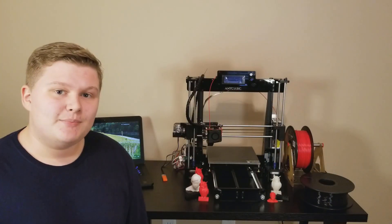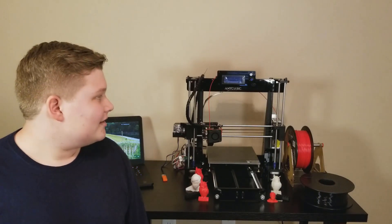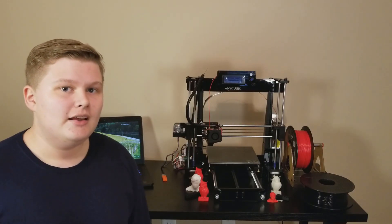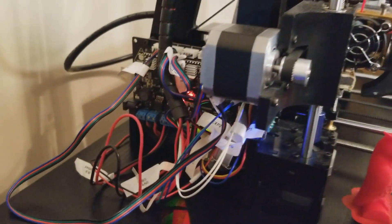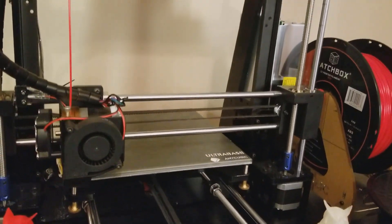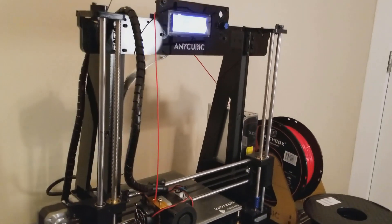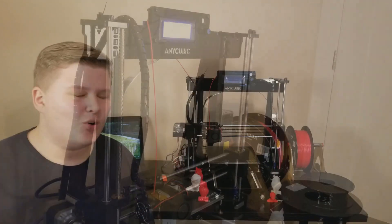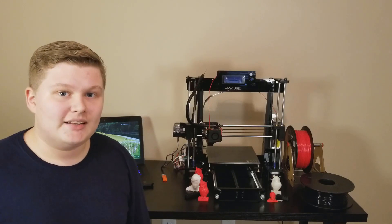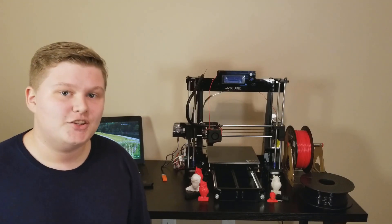This 3D printer is based on the Prusa i3 open source model and while it is similar, it does have a few differences. Two of the main differences are that it has a different control board and an acrylic style frame rather than the Prusa i3's stainless steel frame. Although the quality isn't going to be quite as good as an original Prusa, I compared this print to one done on an original Prusa and it's very, very similar, especially at $250.